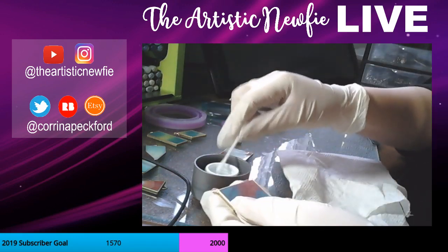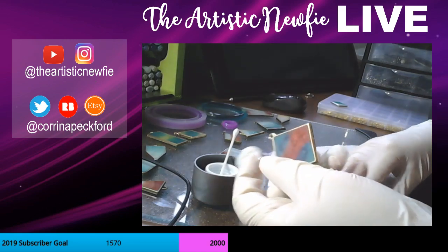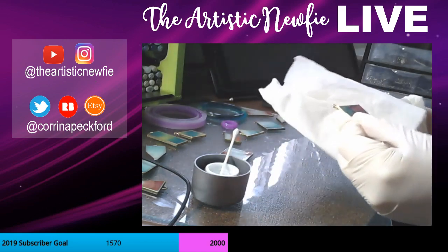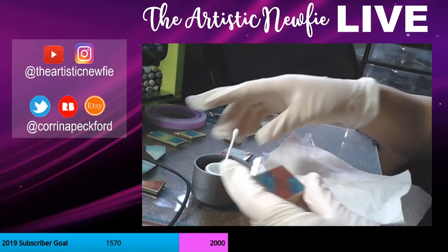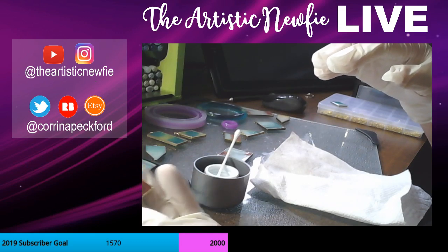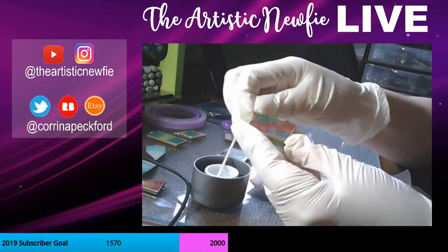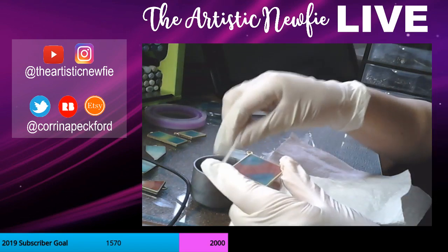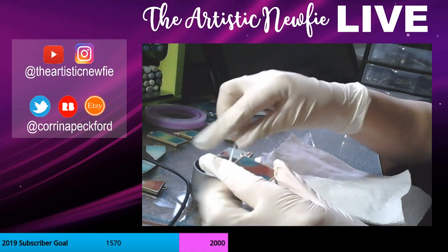Just up there in the corner — I'm trying not to get it on the front because apparently I'm smudging everything up. This is what the front of this one looks like, and now I've got it covered in the nail polish remover, so now I have to clean the front of that too. But I think a little bit of soap and water will clean that up real nice.